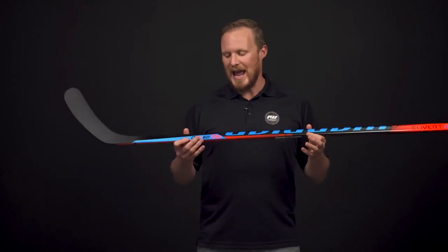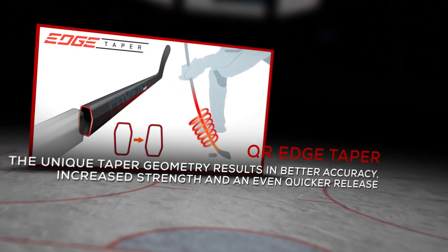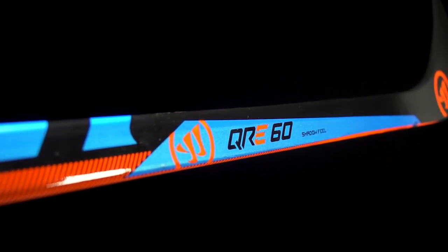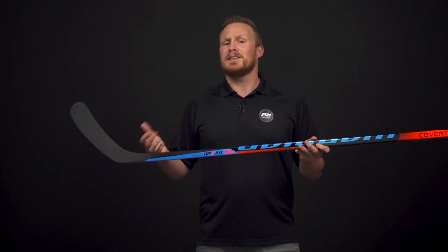The super low kick point is courtesy of the covert edge taper — really cool because this is the same taper design we see in the top-line QRE 10. You can see this really cool unique geometry that creates a lightning-quick shot release for very minimal effort.